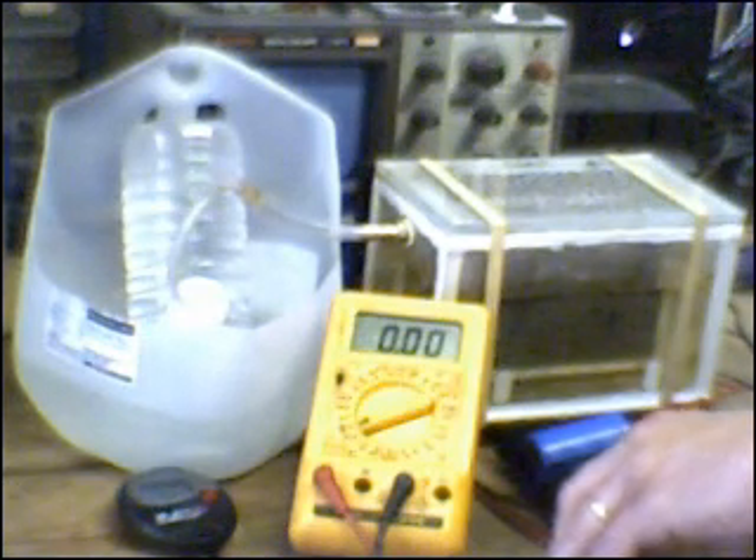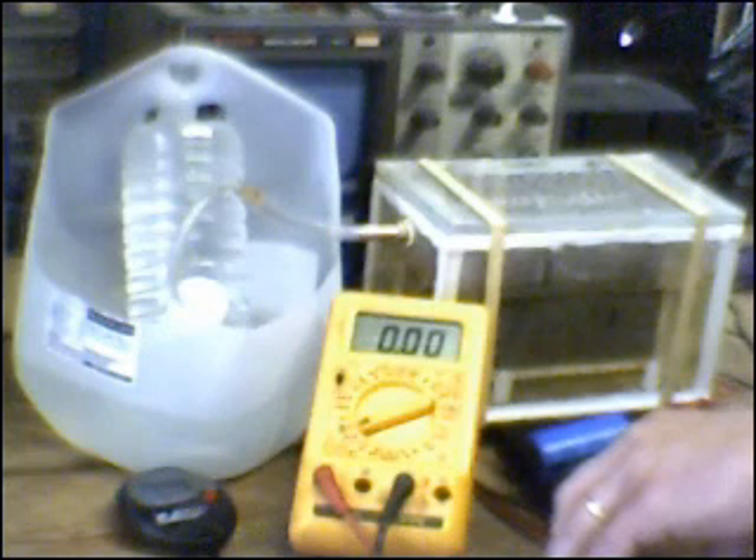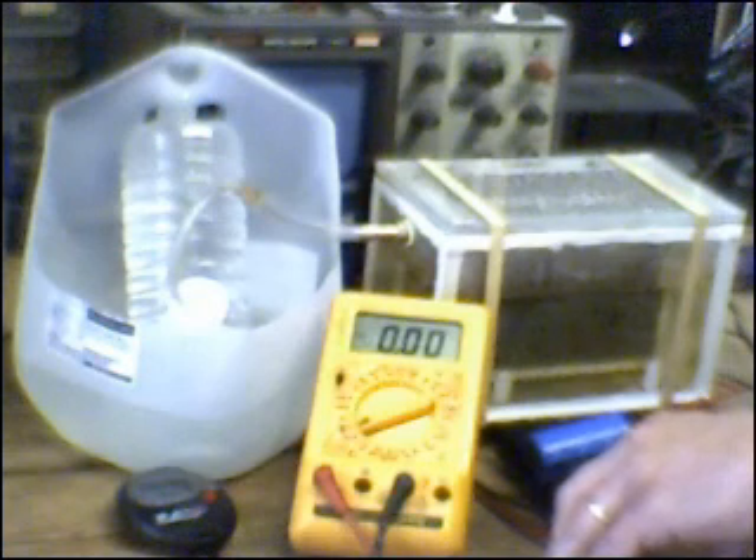It should be noted that it will only increase the conductivity of the electrolyte solution to a point. I found that after I added a certain amount, the amount of increase in the conductivity did not go up at all. In fact, it was counterproductive.